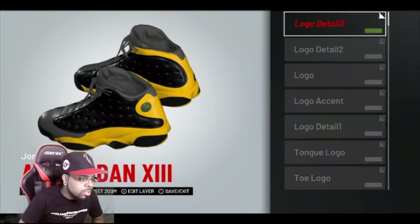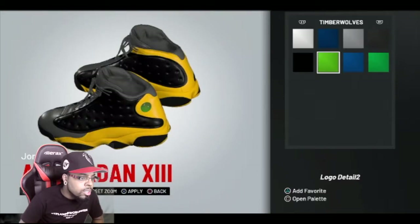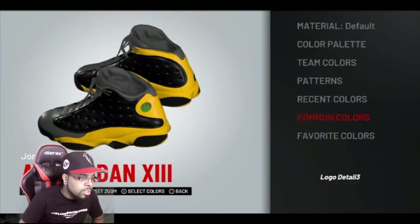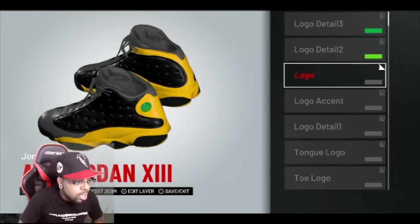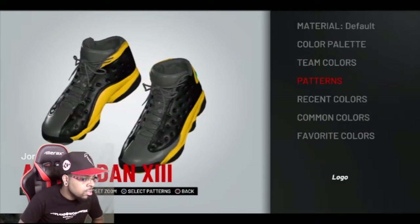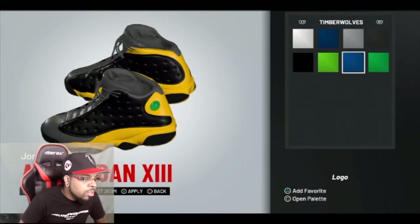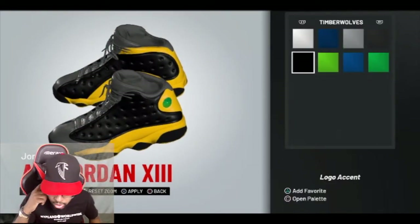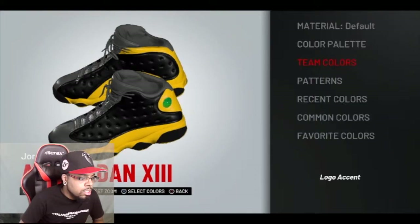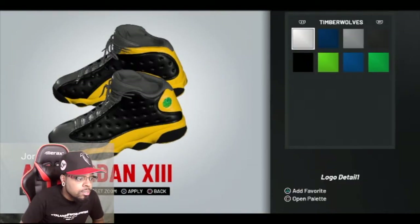Logo detail too — colors. What's that? Timberwolves one. There we go. Now these are the green situations I want to use. Colors — green. I think this is talking about the front. The logo, man — we gonna throw him in black. Logo accent color, okay — we gonna throw him in black too. These are super detailed.